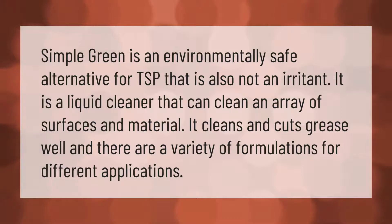Simple Green is an environmentally safe alternative for TSP that is also not an irritant. It is a liquid cleaner that can clean an array of surfaces and materials. It cleans and cuts grease well, and there are a variety of formulations for different applications.